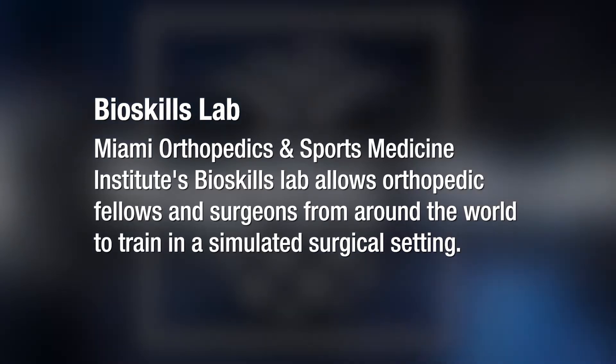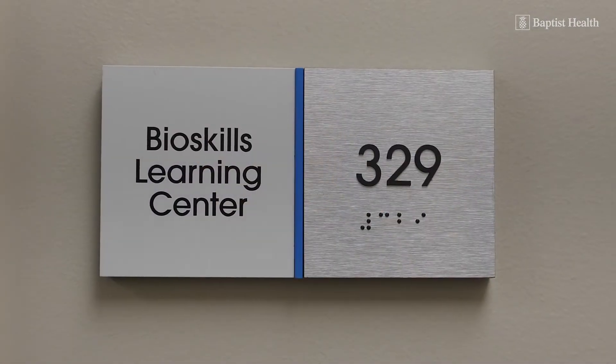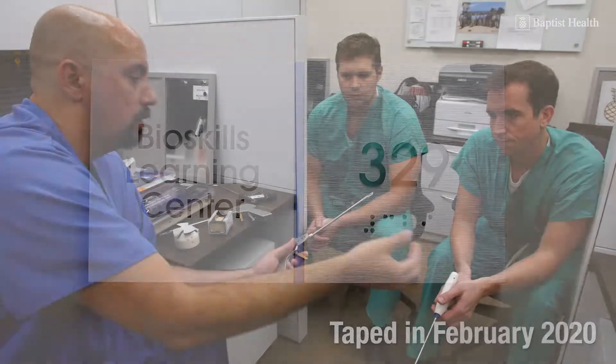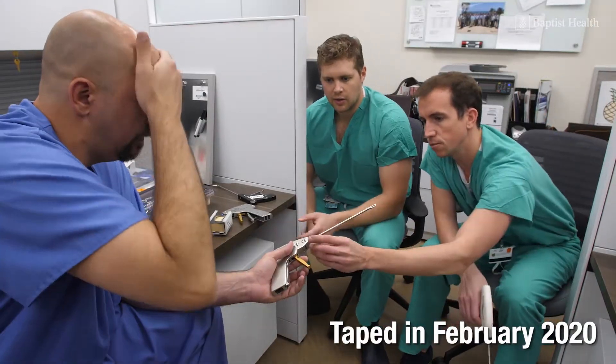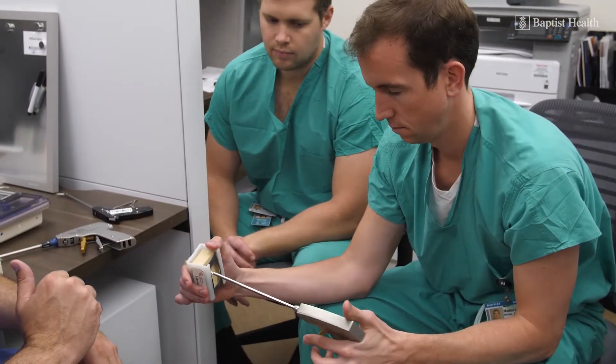In 1991, we came with the idea to do this bioskill lab. The main reason was that it is important for the fellows to learn and do it in a safe way, so that when they go with the surgeon to the OR, they already know exactly the technique and all the important pearls they need to use when they're doing surgery on patients.